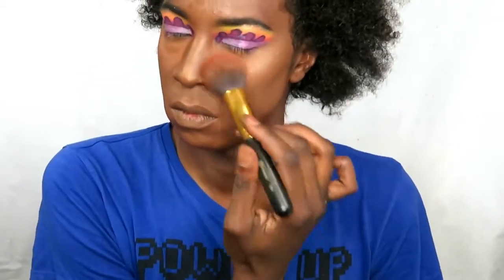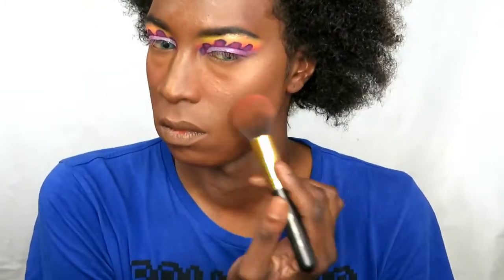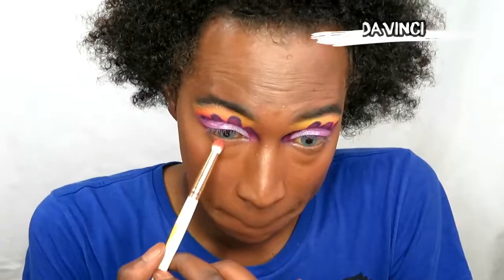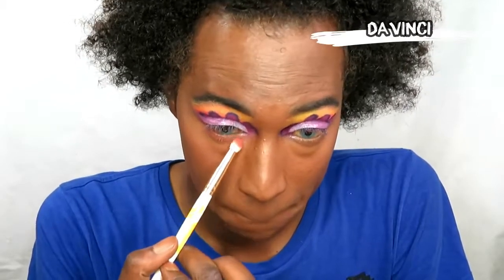Now I'm going in with some blush. I don't really use blush, but I thought, why not — let me just throw on some blush very lightly onto this look. Then I spritz my face and melt everything together with my beauty sponge.